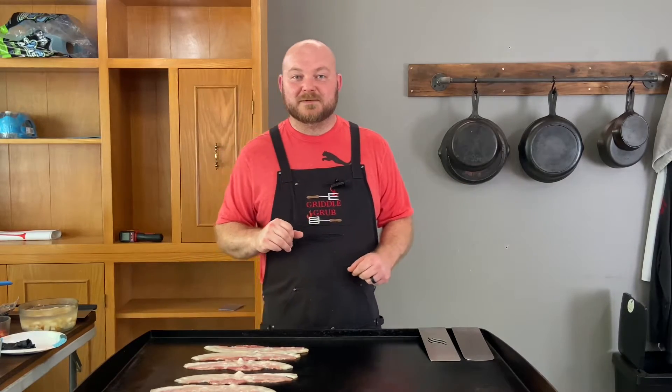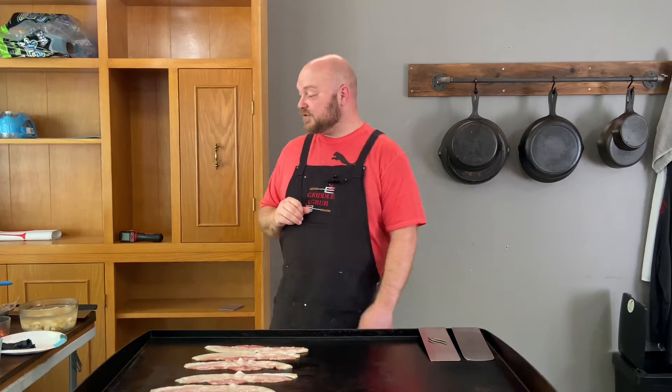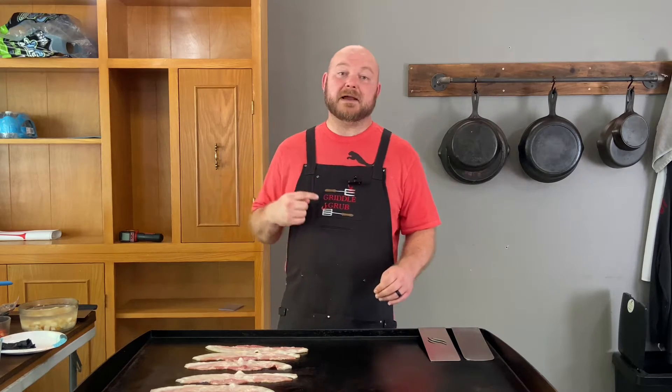What's going on everybody? Welcome back to Griddle Grub. Today we are going to make a breakfast crunch wrap. I did start the video already, but I didn't have my mic on.